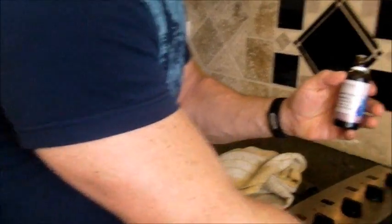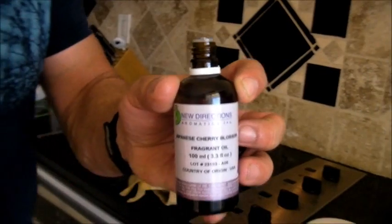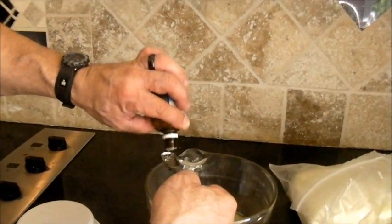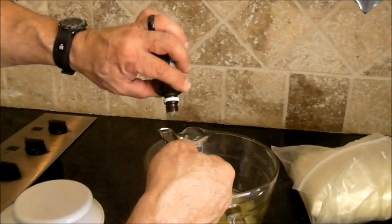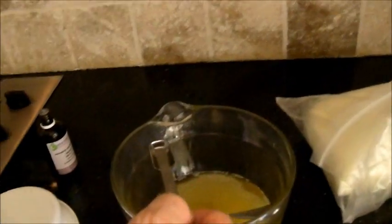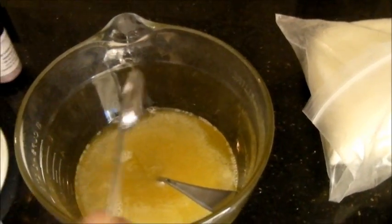Now I'm adding the fragrance oil. I'm using five milliliters, which is one teaspoon of Japanese cherry blossom — Marina's favorite at the moment, courtesy of her daughter's friend since the usual coconut couldn't be found in the garage. Pour it in and mix it together. The fragrance oil mixes right in with no problem.